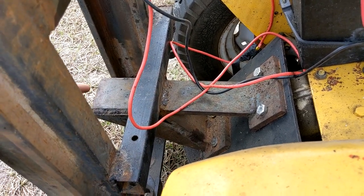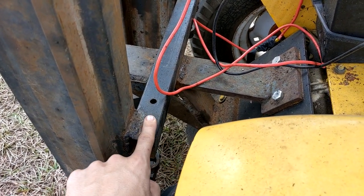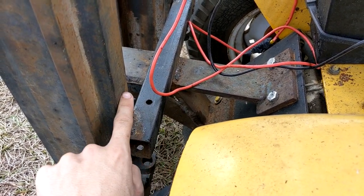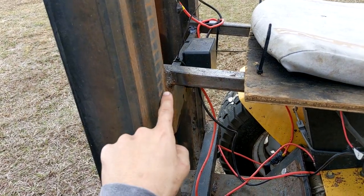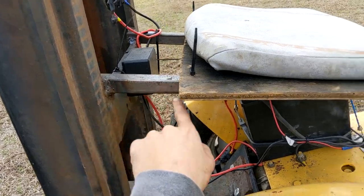I cut the very end of it off right here, and then I welded on this square tubing, and then welded that to the forklift mast itself. Up here I welded on some supports for the top, and those are of course on the mast itself.